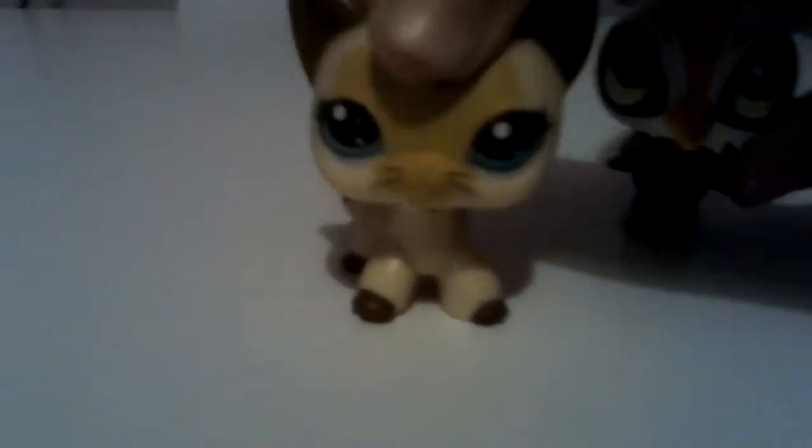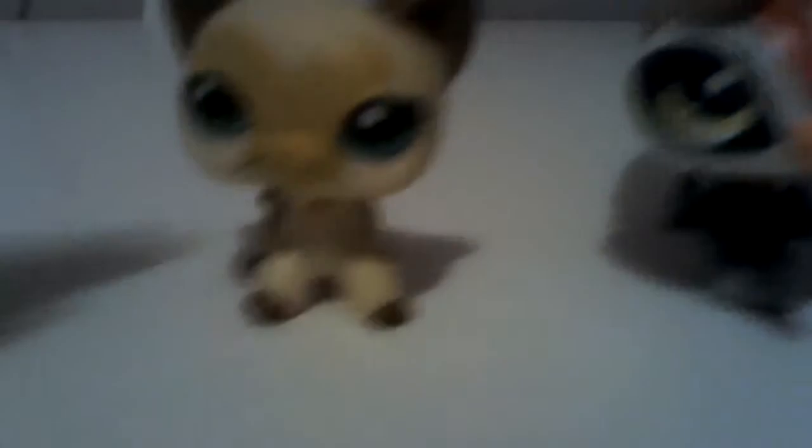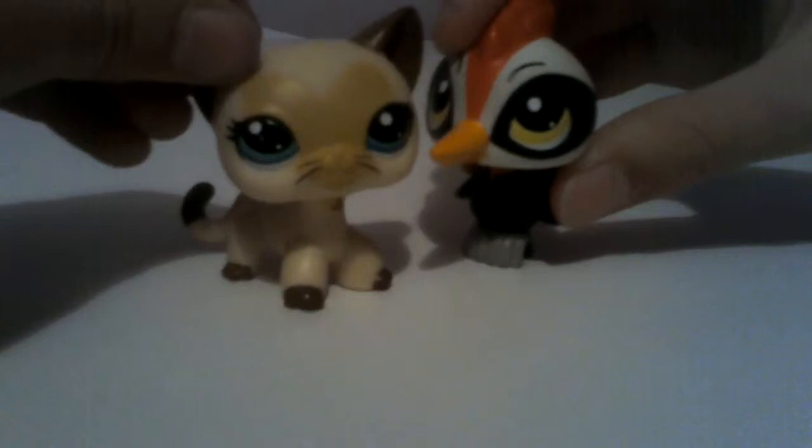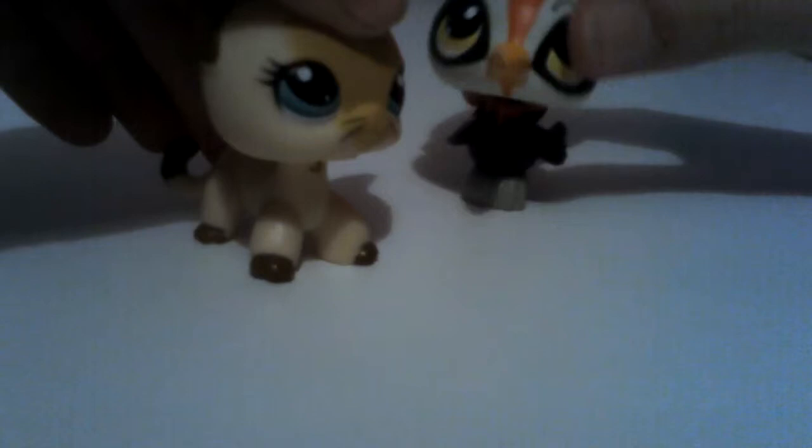Hi guys, this is my two friends. We're going to show you customization - first we're gonna show you what they used to look like so you know. It's not really like a full transformation, just a bit of a tattoo but it's introduced. We got these - we got this one from Tesco, and this one was from Tesco too, this was in a blind bag and we got doubles of them.